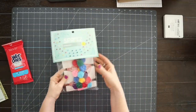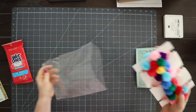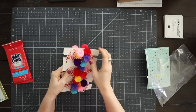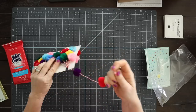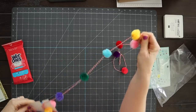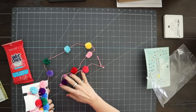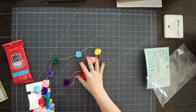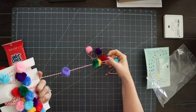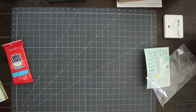I also got these pom-pom garland from Target's party section because I thought it would be really cute as a photo prop — you guys know I'm always taking photos of my cards. It was really cheap and if I don't use it as a prop I'll put it in my party decoration box.